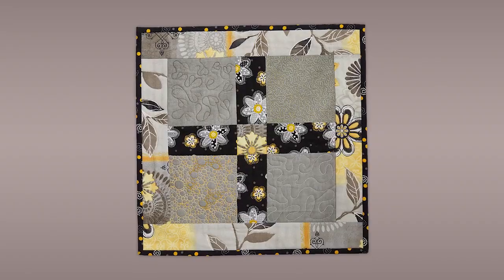Hi, I'm Kelly Nagel. And I'm Eric Drexler. And we want you to join Eric for Fearless Freemotion Stitching. It's a great new online course that we have. Eric, tell us what they're going to learn.